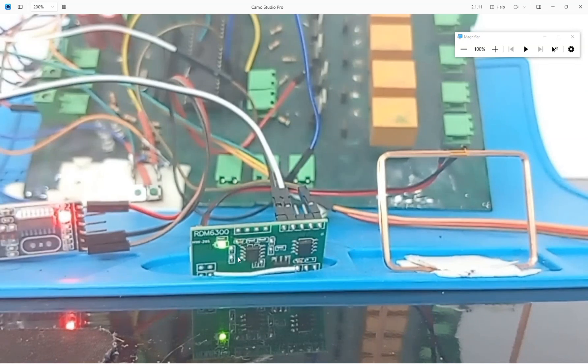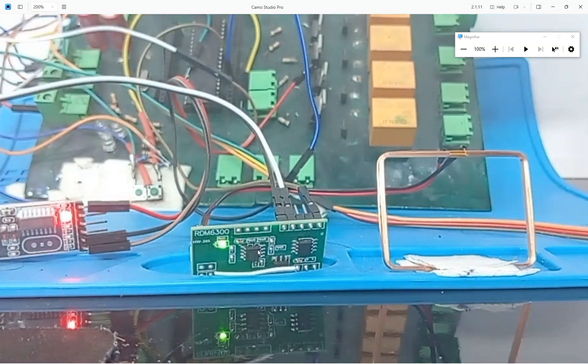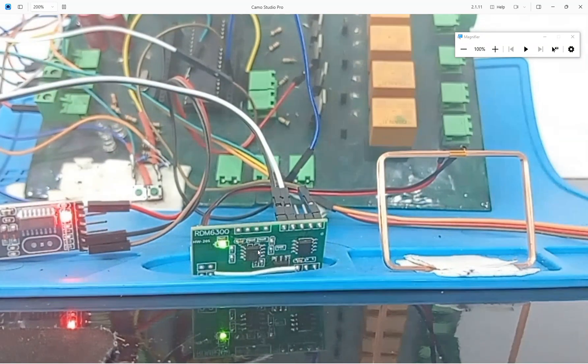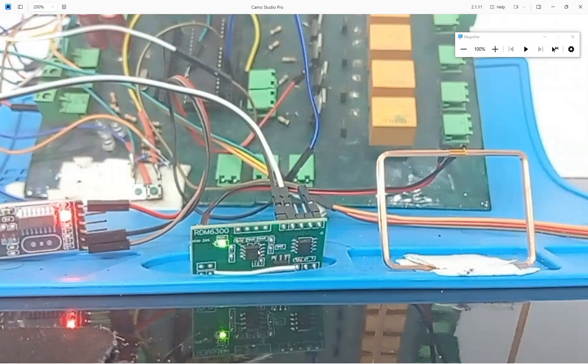In the center is the RDM6300 module, at the right we have the antenna, here is the USB2TTL device, at the back is the PIC16F877A — the rest is just a trainer board. Now see, I swipe the card in front of the antenna and see the blue LED turns on, which means some data is being sent.